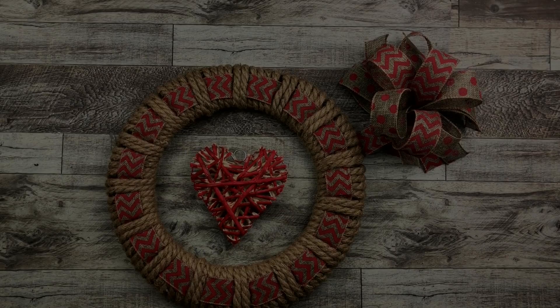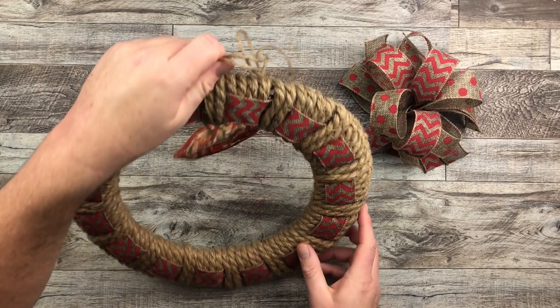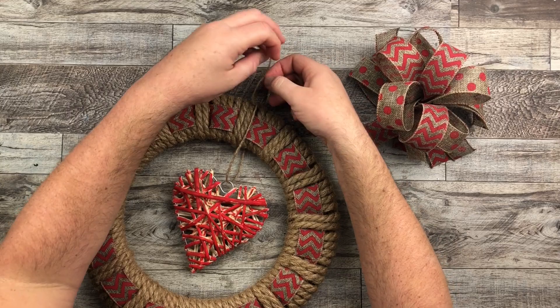And speaking of wreath, here we go — adding our finishing touches all together. I'm taking a little bit of twine to hang that heart right in the middle. I'm just kind of bringing it up, seeing how far I want it to hang down. And really all I'm going to do is tie a knot with that rope and then it's going to secure nicely.